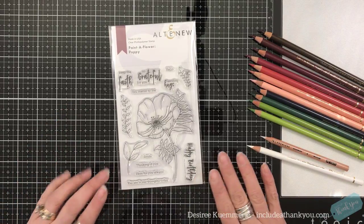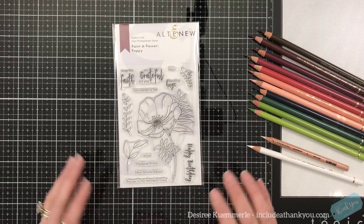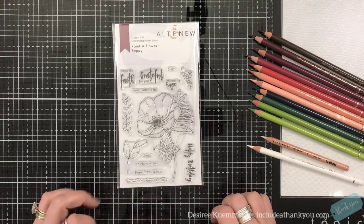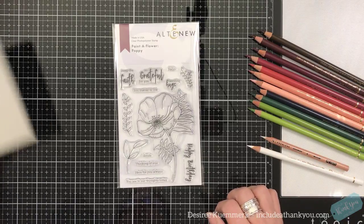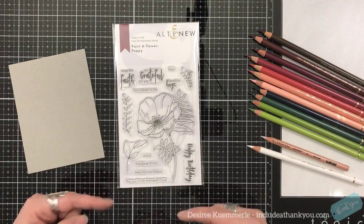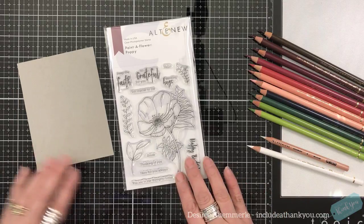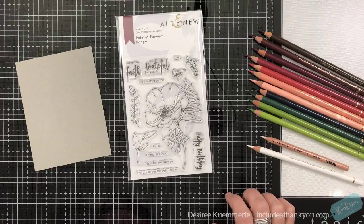So what I'm going to do is we're going to create a card. We're going to do a half-and-half video. I use my phone to record. I'm going to stamp my image and then I'll switch over to a voiceover where I'll speed it up so that you can see how I color this. I'm going to use my Faber-Castell Polychromos.